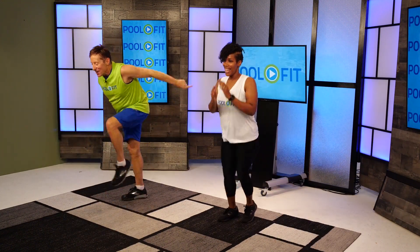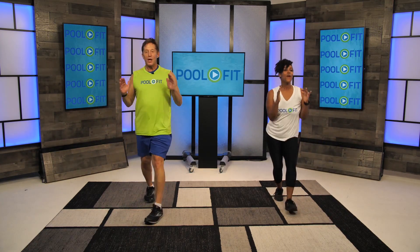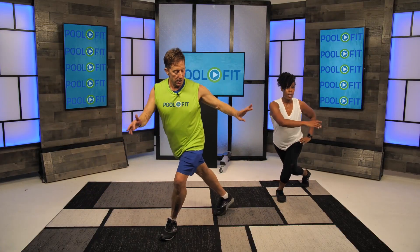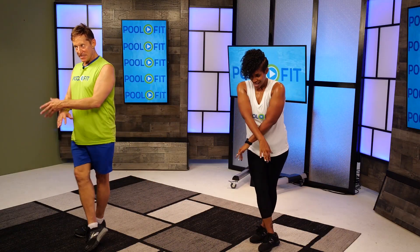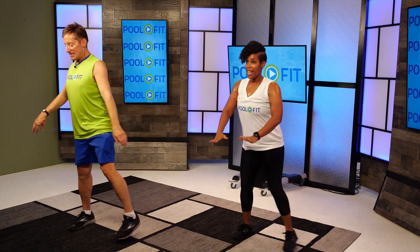Walk right, whoop! Mambo right, march right — hand drive, boom boom! Curtsy cross in front. Are you ready for your final exam? We're gonna stay on the right leg — lunge back right, right goes to the side, right curtsies, right across the front.